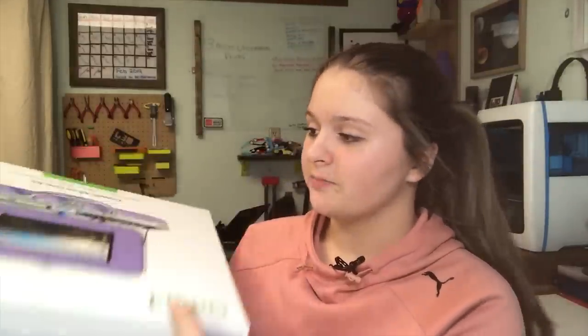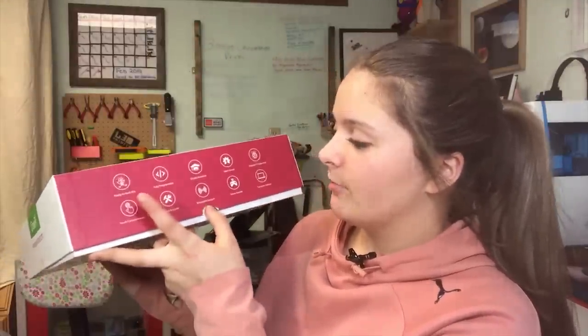I think all of them look really awesome. The next side says it is a ready-to-build kit — fully programmable, STEM education, open source, multiple OS supported. It is touchscreen, which I think is really awesome. It is open-source enabled, and there's a game console — you can use this as a game console and for computer science. So just looking at the box is really cool; I really like their design.